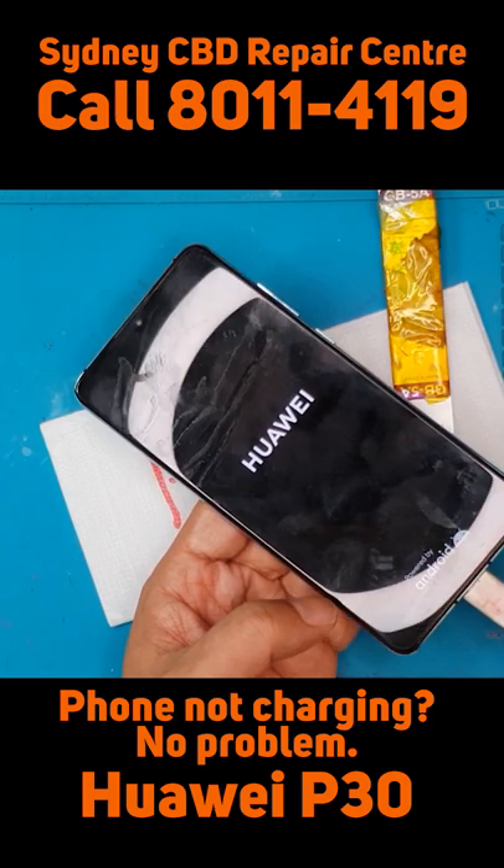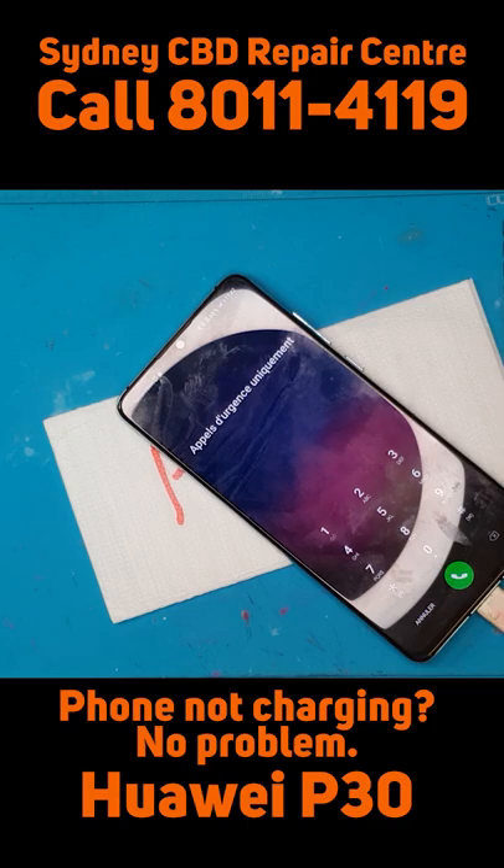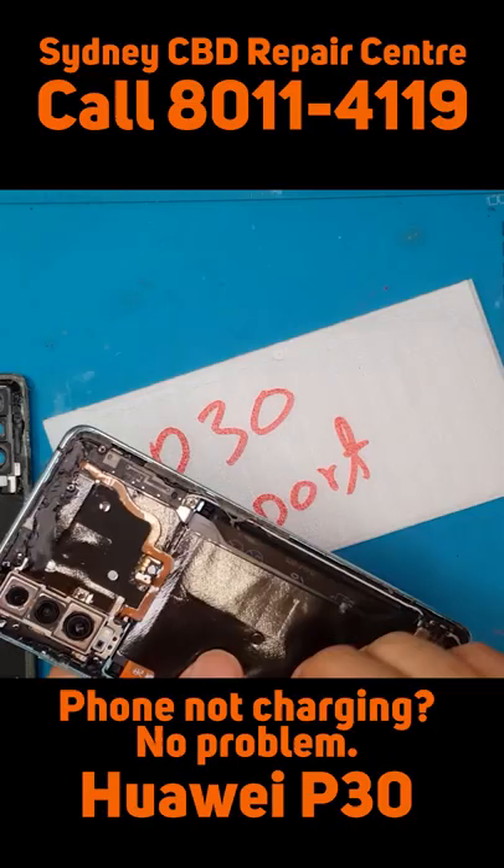This Huawei P30 has the charger plugged into it and it's going to automatically turn itself on, indicating the repair was successful.